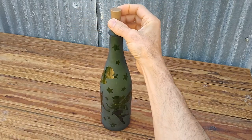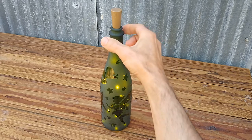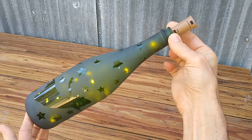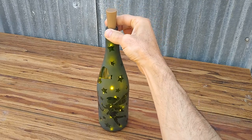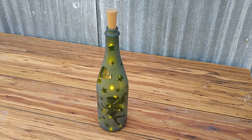Switch on your little bottle and now you've got a real nice gift that you can give to someone. It's a one-off — they're not going to be able to get it anywhere else. And you can change it up: if you don't like the stars you can put rainbows, you can put stripes — you're only limited by your imagination. If you like the video give me a thumbs up, make sure to subscribe to the channel, and comment if you have any questions. I'd be happy to answer them. Appreciate you guys watching — until next time, take care.